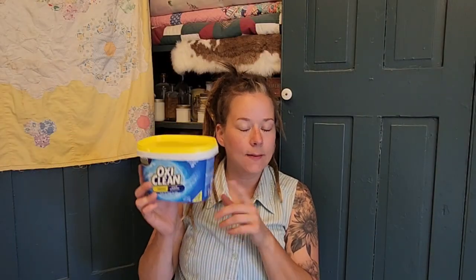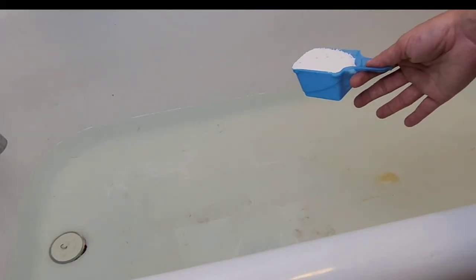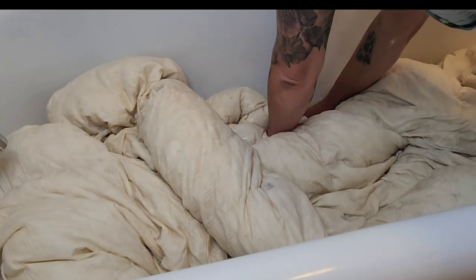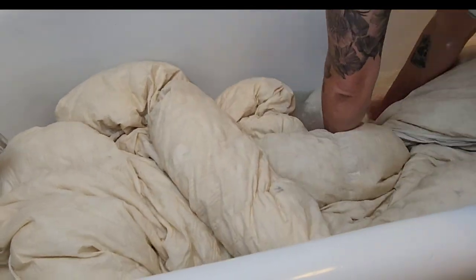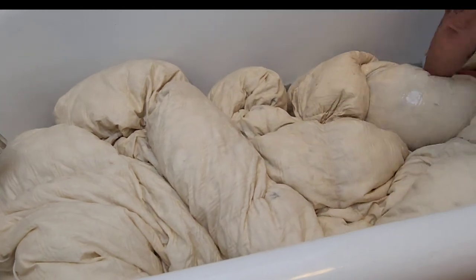Alright, we are here in the bathroom with my favorite OxyClean, and we are going to start making this dingy yellow comforter white again. We'll be starting with a pre-soak. Fill a container with hot water — as hot as your hands can tolerate. Add OxyClean per the instructions on the back of the container. Start by agitating the item for several minutes. If possible, make sure the item is completely submerged.